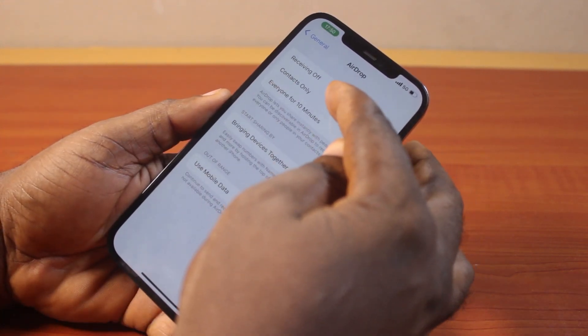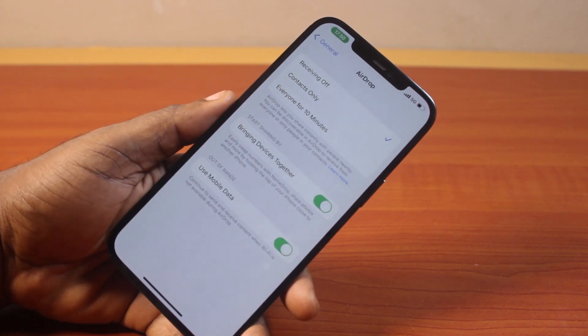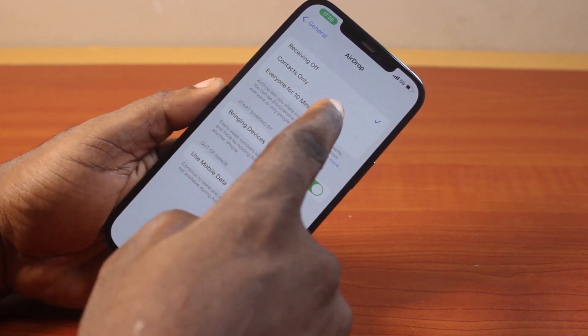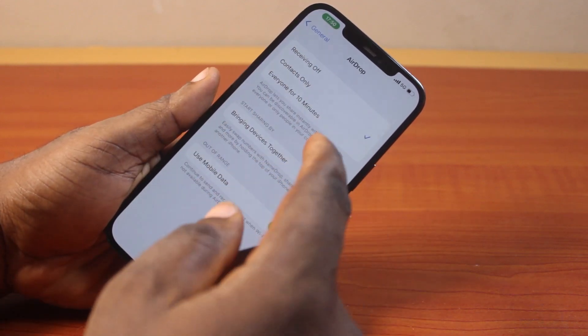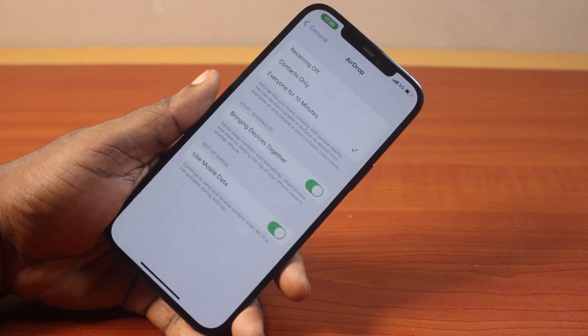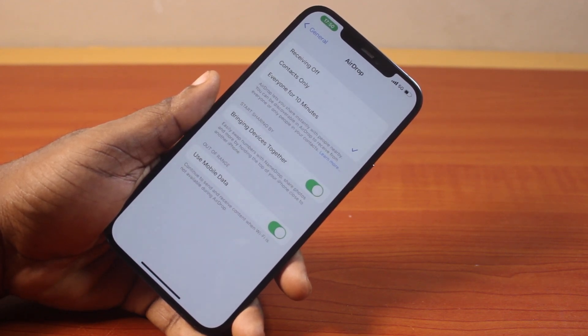Check whether AirDrop is turned off or set to Contacts Only. If AirDrop is turned off, it is not going to work. If AirDrop is set to Contacts Only, you will only be able to use AirDrop with contacts saved on your iPhone. Make sure you turn on Everyone for 10 Minutes whenever you want to use AirDrop with someone not in your contacts.